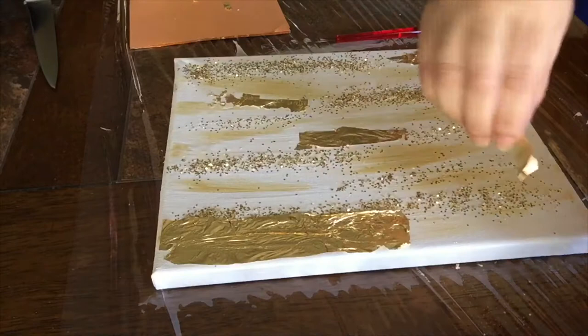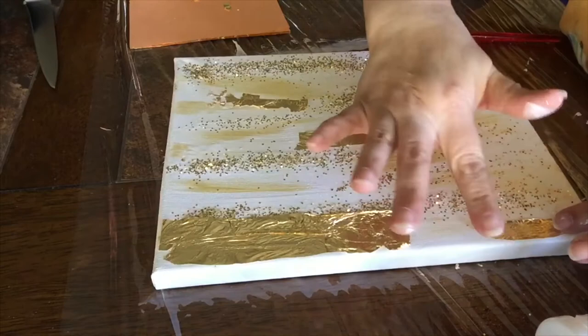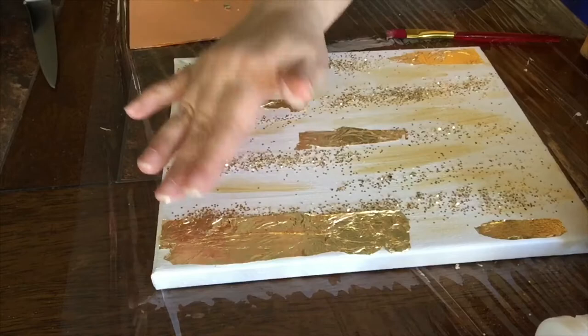I bought my gold leaf from Amazon. For those outside the United States, I've been told you can find it in craft stores — stores that sell supplies for crafts, art, paintings and similar things. All right guys, this is how it looks so far.